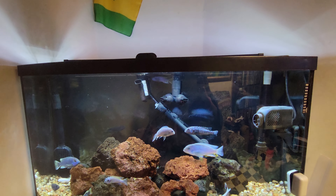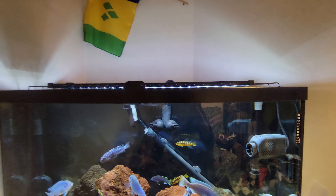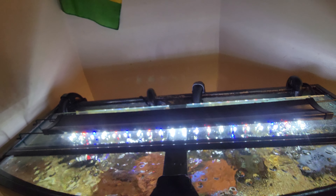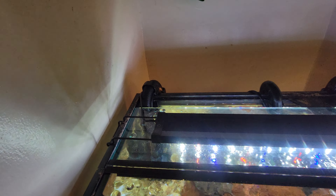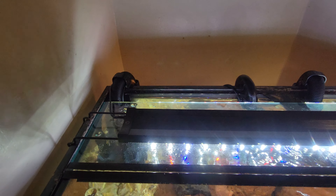This tank came with a hood and a light, but I switched them both out. For lighting I have this Aqueon Optibright LED light. It's 30 to 36 inches in length and has adjustable legs to extend it, giving you about 3 extra inches on each side when you fold the legs out.